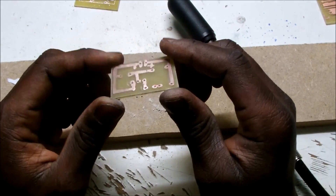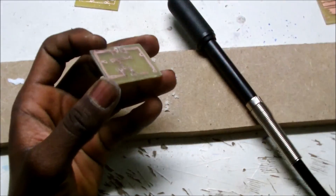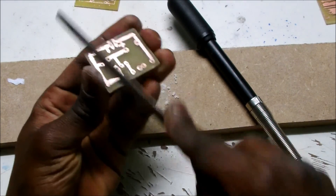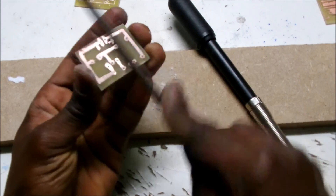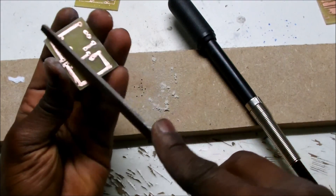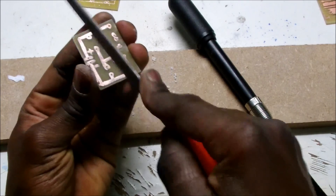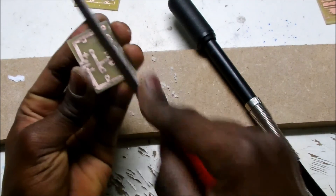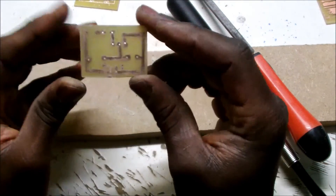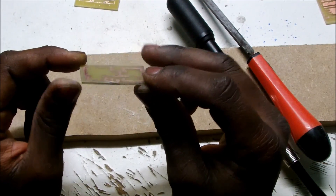I'll hold the drill. I'm going to use this one — the faena — to go over the board. Okay, so this is ready to be soldered.